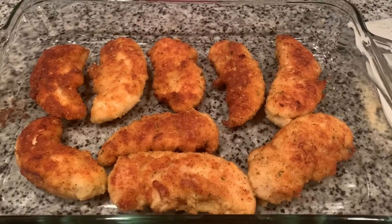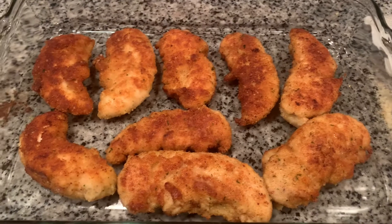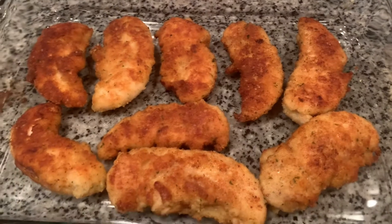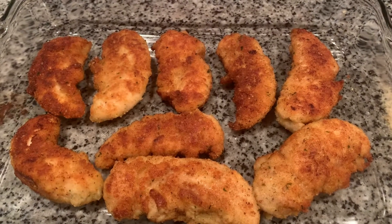Just finished making some delicious chicken cutlets, so what we're gonna do now is make it even better by putting some sauce and mozzarella on it — making some chicken cutlet parmesan.